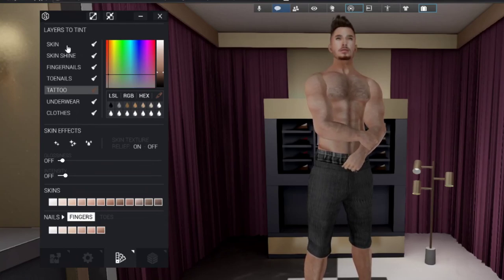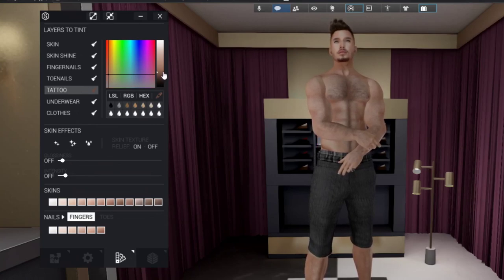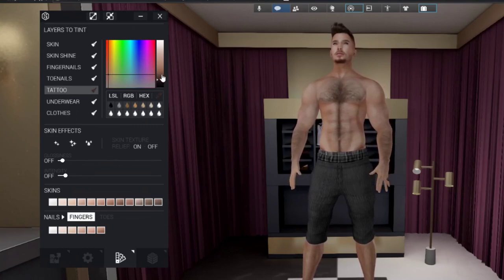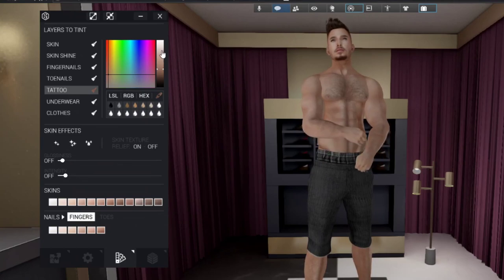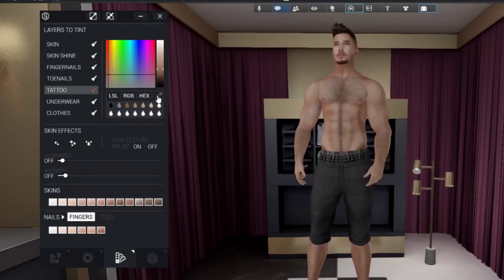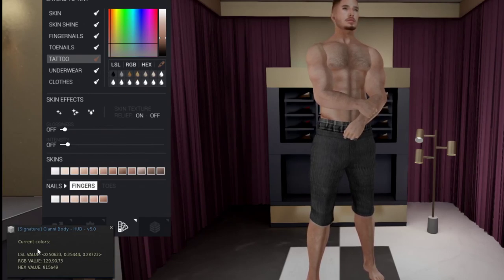Moving on to the tinting layers: this is where you can play with the tints of applied tattoos. I have applied my hair as a tattoo. You can tint your body appliers the way you want using the sliders — controlling light, darkness, hue, and saturation. They have included Second Life color code input, RGB values, hexadecimal input, or a color picker. When you click the color picker, it shows the color values in local chat so you can copy and use them elsewhere.